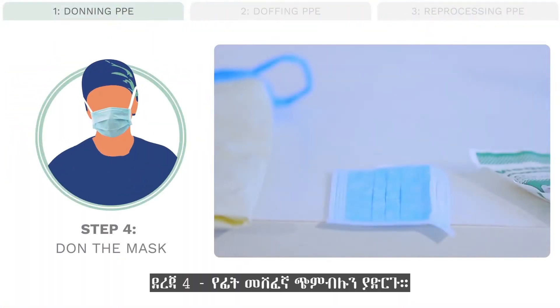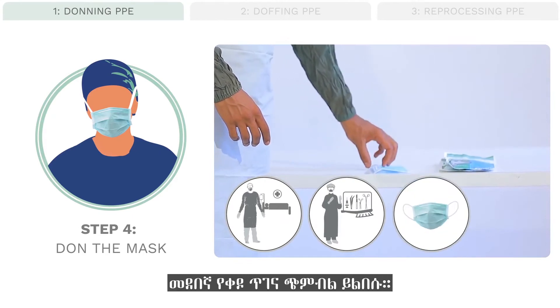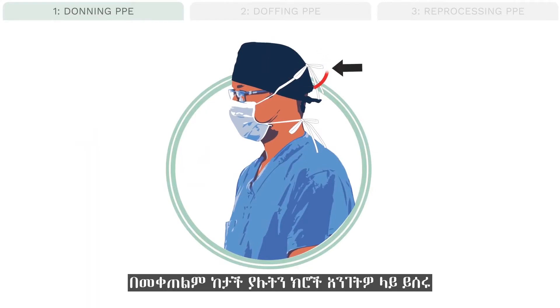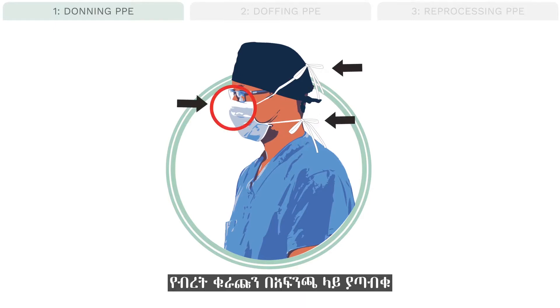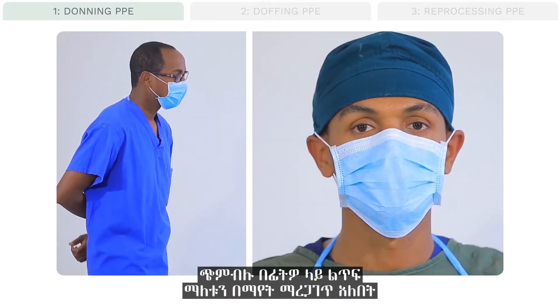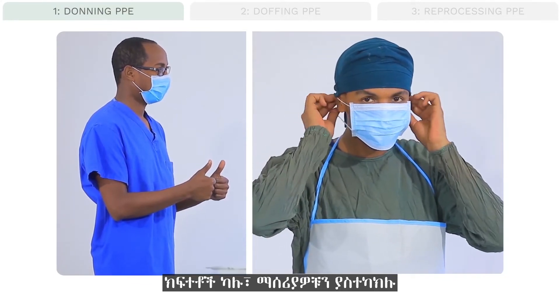Step 4: Don the mask or respirator. For routine patient care or instrument decontamination, wear a regular surgical mask. If the mask has ties, first tie the strings at the crown or top of the head, then tie the lower strings at the neck. Pinch the metal piece at the nose so the fit of the mask is tight to the face. Your buddy should visually confirm that the mask fits snugly without large gaps. If there are gaps, adjust the ties.